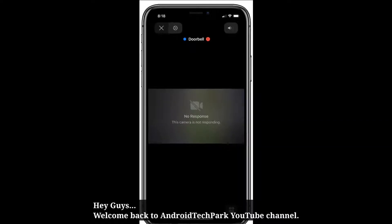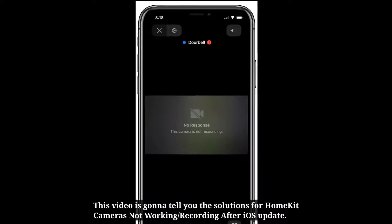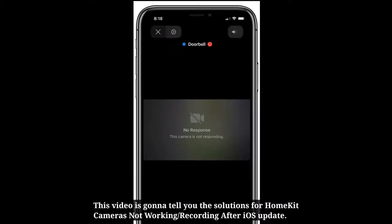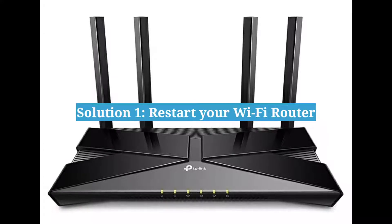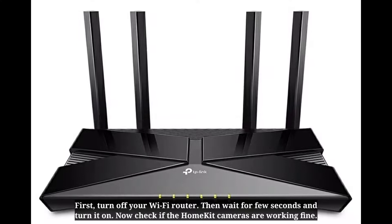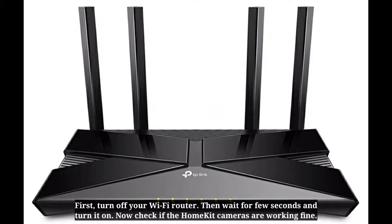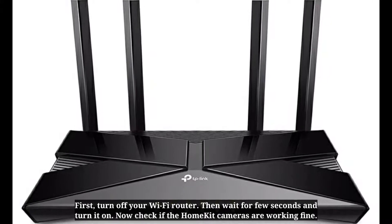Welcome back to Android Tech Park YouTube channel. This video will tell you the solutions for HomeKit cameras not working or recording after an iOS update. First solution is restart your Wi-Fi router. Turn off your Wi-Fi router, wait for a few seconds, turn it on, and then check if HomeKit cameras are working fine.